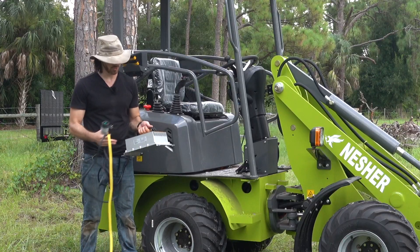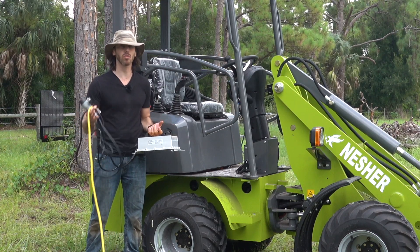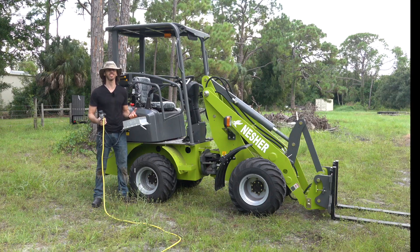One last note: the charger is not waterproof, so you do not want to charge the machine in the rain. It's always better to bring it into a garage, a shop, a barn, etc. to charge it there if it is raining. If it's not raining and skies are clear, you can of course charge outside just like this.